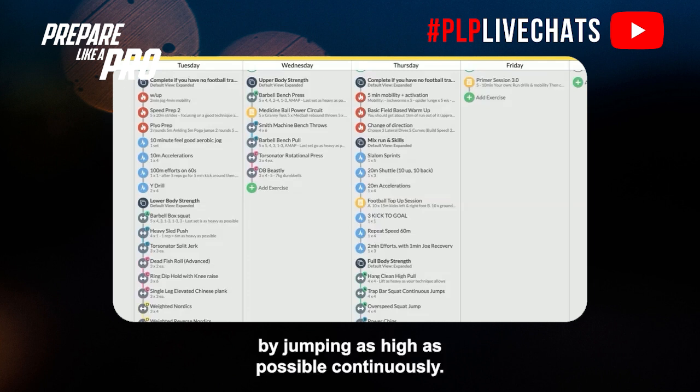Our overspeed component focuses on high velocity explosive movement — a band around the rig pulling the bar right down with high band tension, then jumping as high as you can. That's our overspeed squat jump.